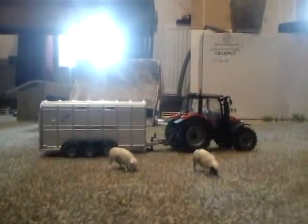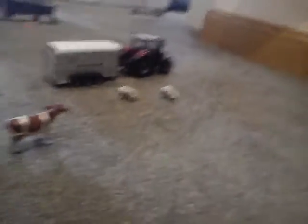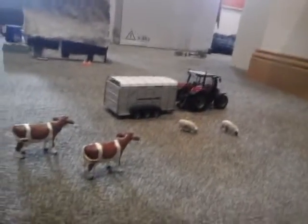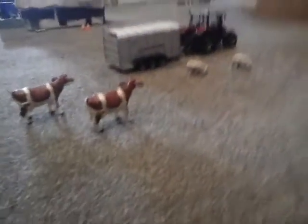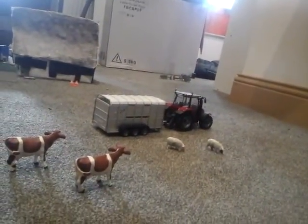I was supposed to get a Britains one and a Defender 90 - that was the one I wanted. But I also wanted this one and couldn't find it at a reasonable price, so I just went for the Britains one and then got this one too.